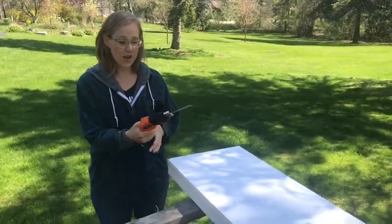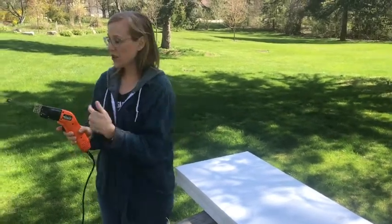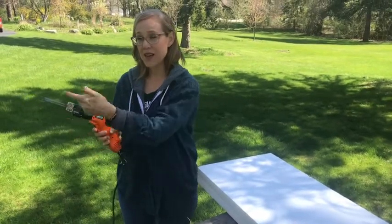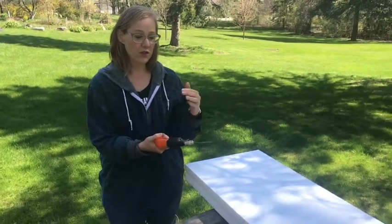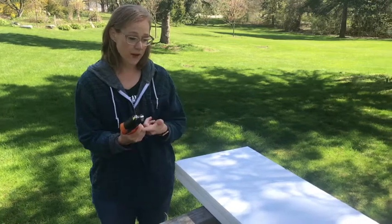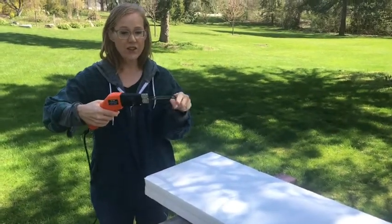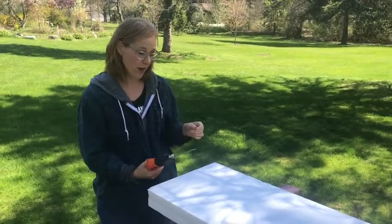We are back again with the hot knife. If you watched the other video you remember that the electric current goes through the hot knife and you have to pull the trigger for it to heat up the blade. Before I cut I want to make sure that the blade gets nice and hot, so I'm gonna hold the button for a little bit first. If you look at the knife you can tell there's one side that has a sharp edge — that's the way you want to move forward.